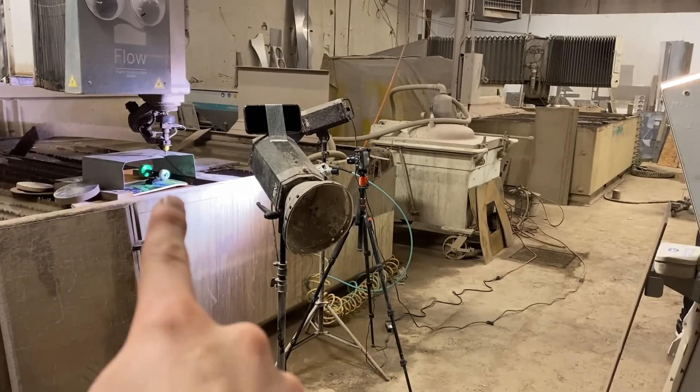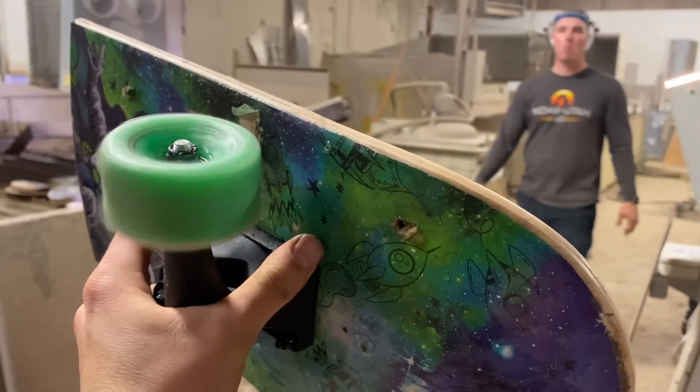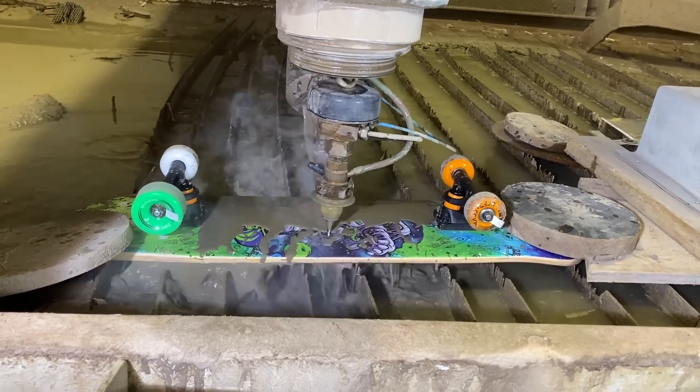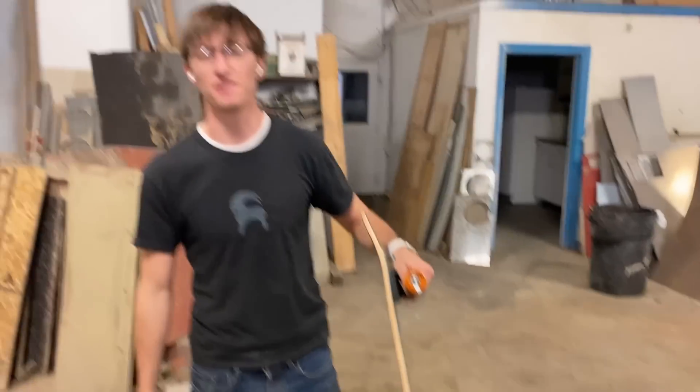A quick note: from now on we're going to be using higher quality bearings so they spin faster — hopefully that'll give us a higher number. If you're sad this skateboard had a premature demise, you can rest assured we shredded the gnar on it before we cut it in half. It's a good thing I wore steel toes today.